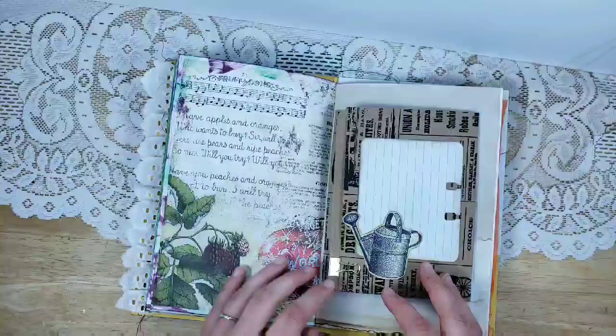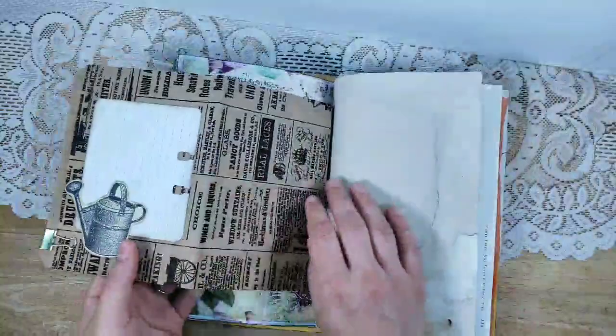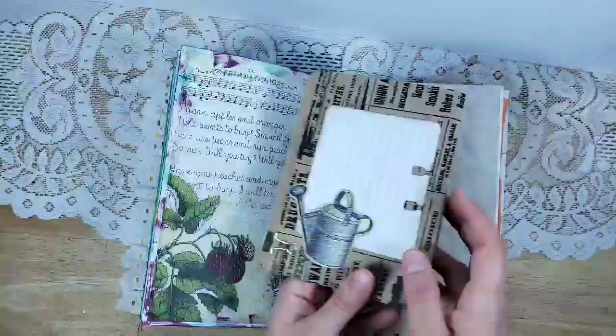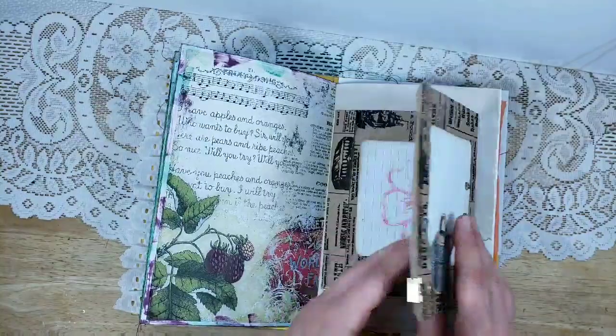These are gorgeous journaling spots. One of my favorite pages with the fruit. This is a bag I got from Drunk That Treasures back when she was still running her shop on Etsy. I glued it to coffee-dyed paper so you can journal here, put a picture here, and then journal on this Rolodex card. I added a watering can from the kit.